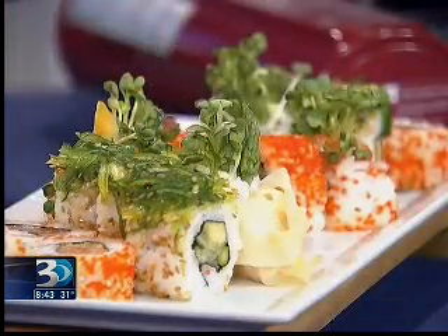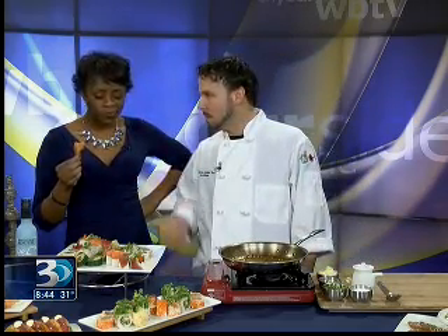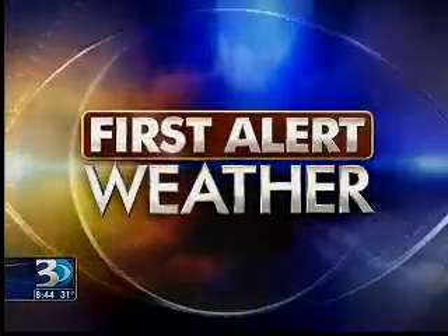We have a nice craft cocktail list and we're going to have some drink specials as well for Super Bowl. We have the tempura lobster — that's a lobster claw and tail — some shrimp, and we also do some local sweet potatoes, some asparagus, and some other items. Quite a bit to choose from. We're leaving all of this for you — what's better than sushi at 8:30 in the morning? Make sure you go check them out — Upstream Charlotte. Good to see you, Scott. Thanks for coming on. Let's toss it to meteorologist Al Conklin so I can finish eating all of this yummy sushi.